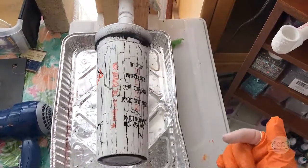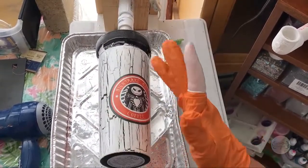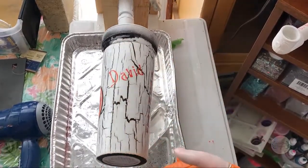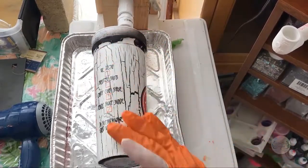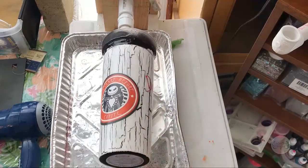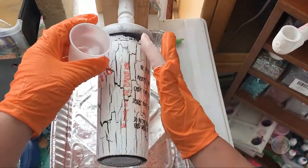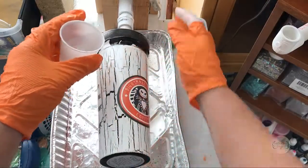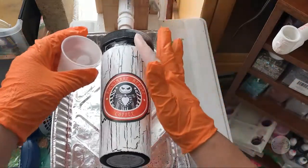It's been a couple of hours since I applied the polycrylic to seal everything. I'm running my hand over it to make sure everything is staying in place, and I'm going to go ahead and do my epoxy now on this tumbler. This should be the last coat.